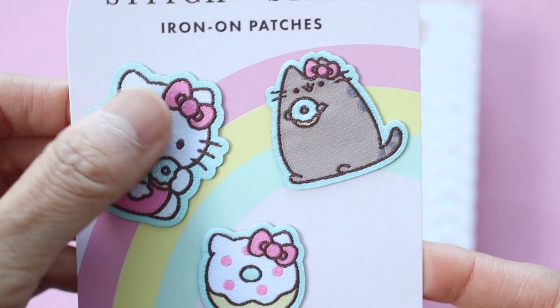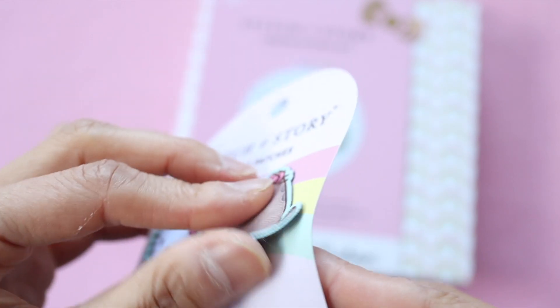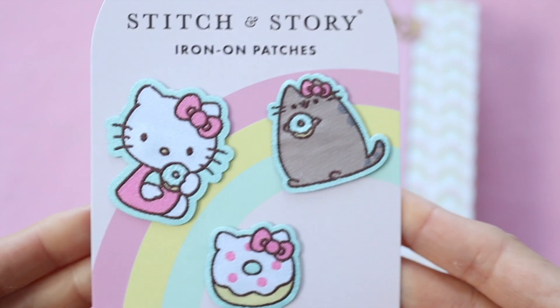I can't wait to put these iron-on patches on my jacket. These patches are really smooth and they're not like your typical iron-on patches. They seem like they're really high quality.